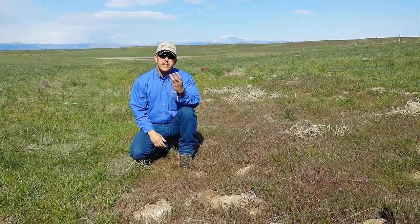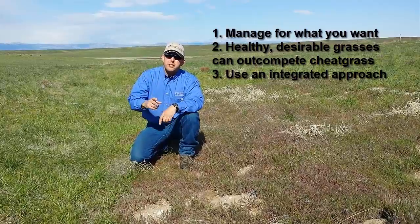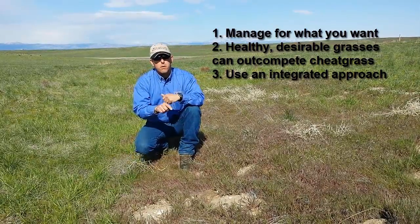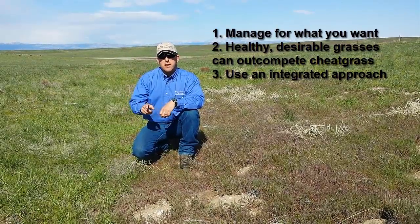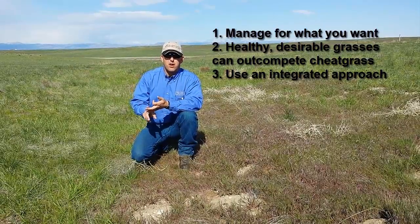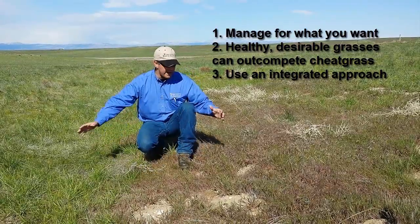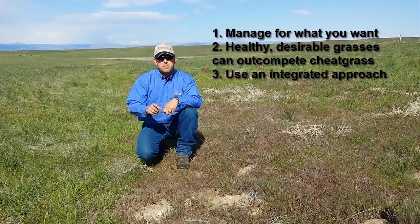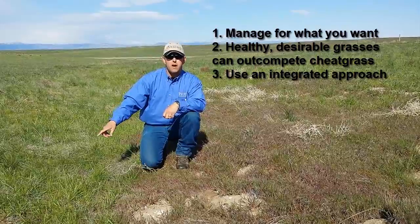When we're grazing sites with cheatgrass, we need to keep three things in mind. The first is the mindset of managing for what we want, not managing against what we don't want. That leads us to point number two: the most important thing is to manage for the health, vigor, and population of the desirable grass species. Here we've got some grass bordering this area of cheatgrass — our management strategies should focus on managing for the health of these desirable perennial species.